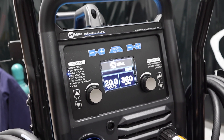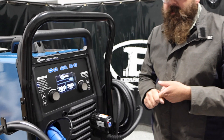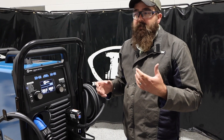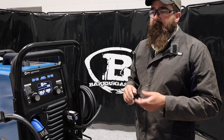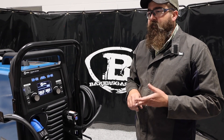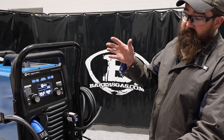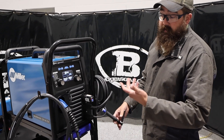We've had a lot of good success with these. We've had them in educational settings and they hold up fairly well — they get a lot of abuse in those educational settings. But as far as a home hobby or garage kind of guy, we get a lot of feedback from those people. A lot of race car guys and tractor guys — they like this because they can bounce back and forth between aluminum and steel and they don't really have to do much.